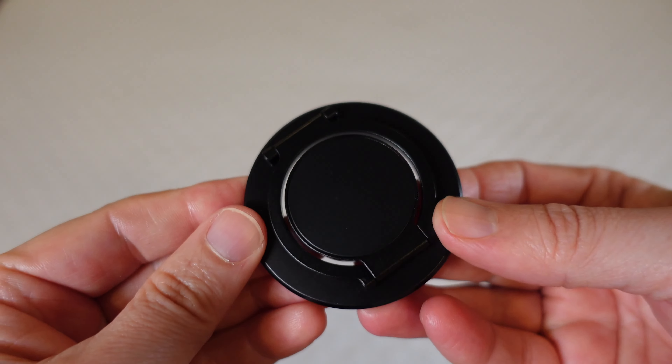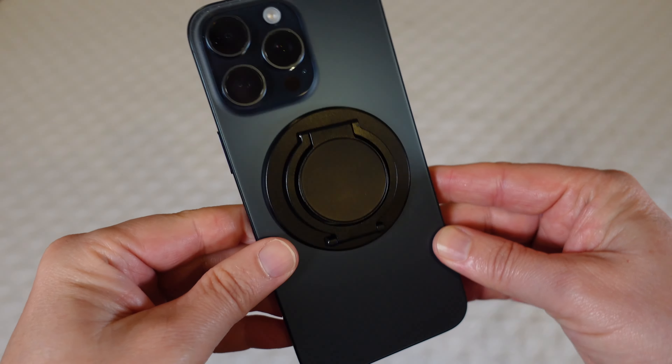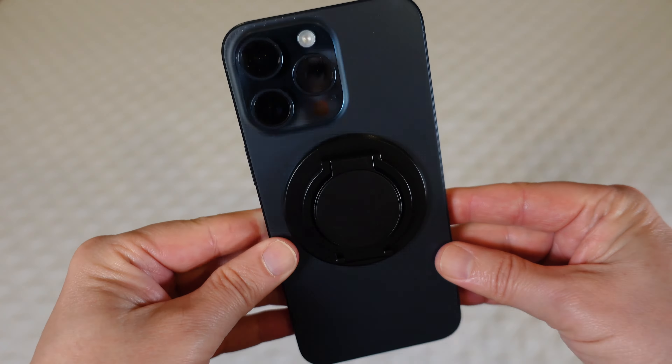As a bonus, because of the way this is hinged, it doubles as a stand for your phone. You can stand your phone in vertical mode or horizontal landscape mode, and you've got many different angles because of the way this hinge works. It's a very strong hinge — easy to bend to get it where you need it, but once it's there it holds.